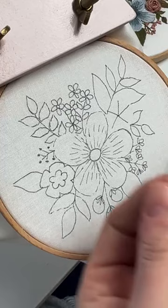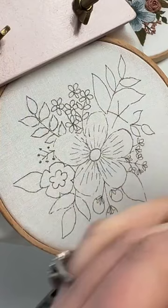We've got three strands popping on our needle and we're going to get going. Let's just start right here.